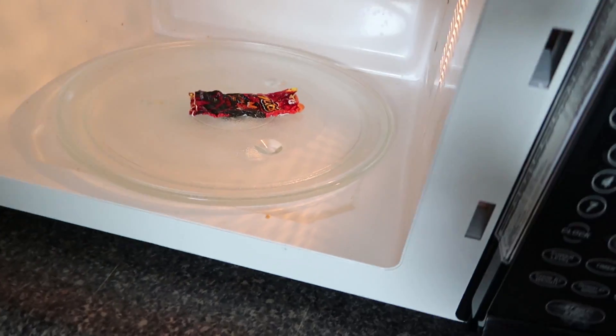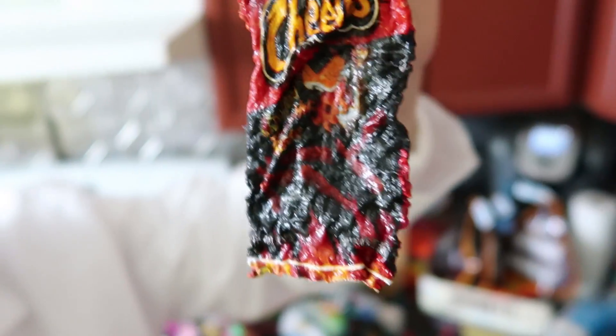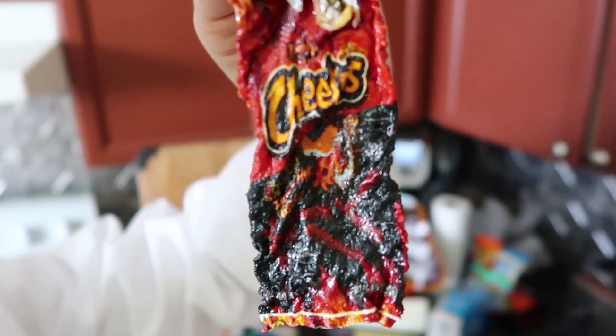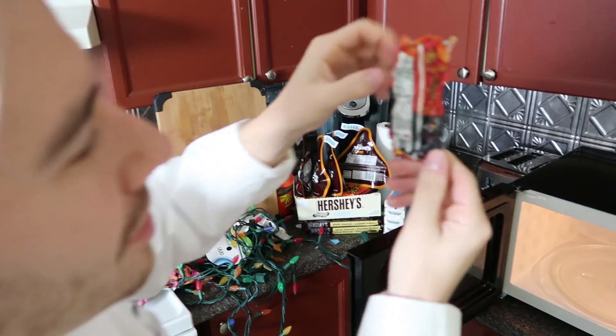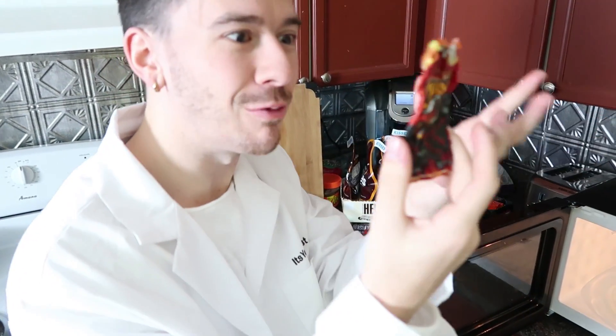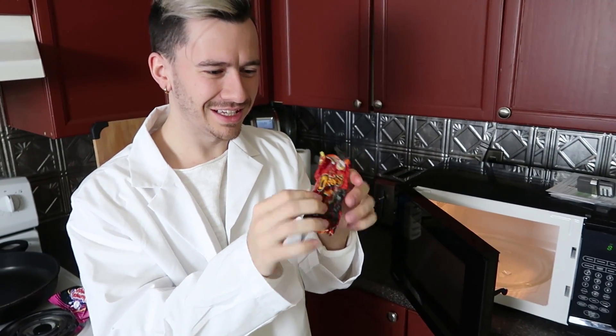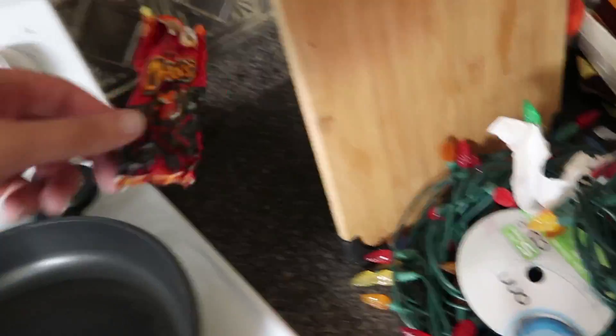Do not try that at home. Alright, so here guys is the shrunken Cheetos bag post-microwaving. It was a full-sized Cheetos bag and look at the back - you can still read the nutrition facts. It maintains the integrity of the bag and what was on the bag. It just, honey I shrunk the kids, shrank the bag - that's all it does. I've never seen a potato chip bag shrink down like that before, bro. That was insanity. Only on the It's Your Scientist episodes do you get to see some cool stuff like this.